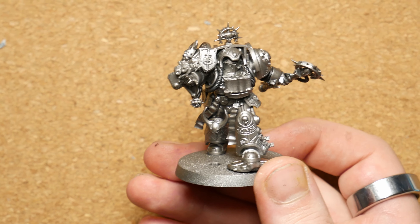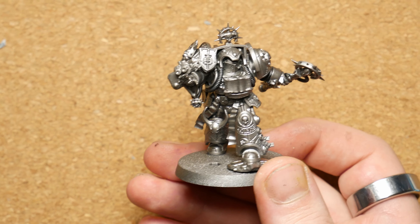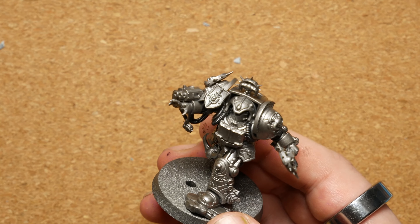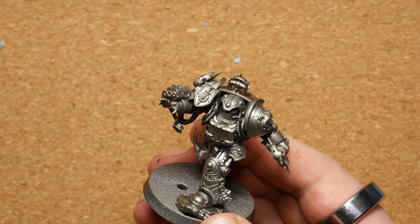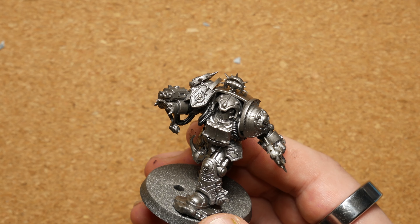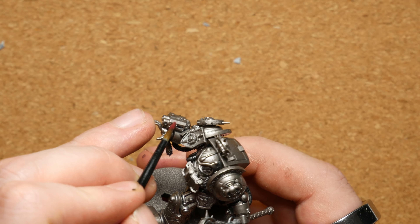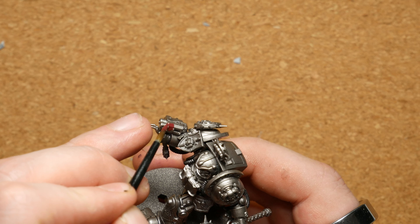So I've now primed the model with Leadbelcher — this is going to be the base coat for most of the armour, so it makes sense to do it now. We're going to start with some of the red detailing on the mini. I'm going to start with Berserker Red and apply this as the base coat to the gun casing and some of the accent pieces that I will eventually want to be quite a bright red.